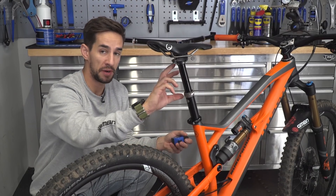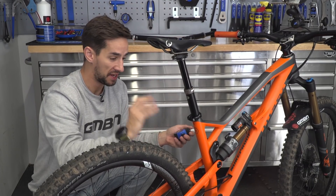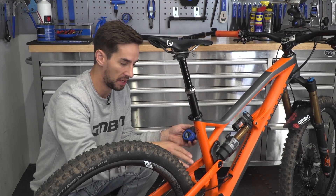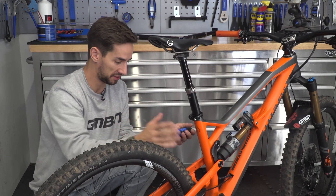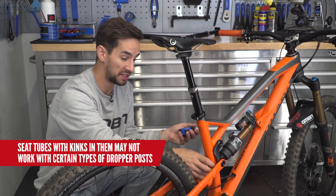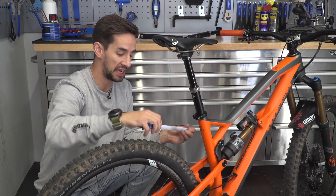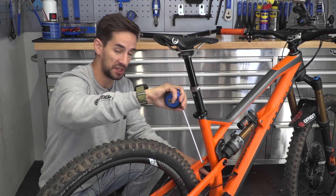I've worked out the maximum drop I can have — obviously you can run less than that if you wanted to. The next important measurement is the insertion length: that's how far the seat post will go into the frame before it hits any obstruction. On most traditional-looking bikes that's not going to be much of an issue — you can see on this bike I've got plenty of seat tube. Maybe on some bikes with an interrupted seat tube, where the shock sits, you'll have more of an issue. To measure it, just remove your seat post and drop a tape down inside until you hit an obstruction or a bend.